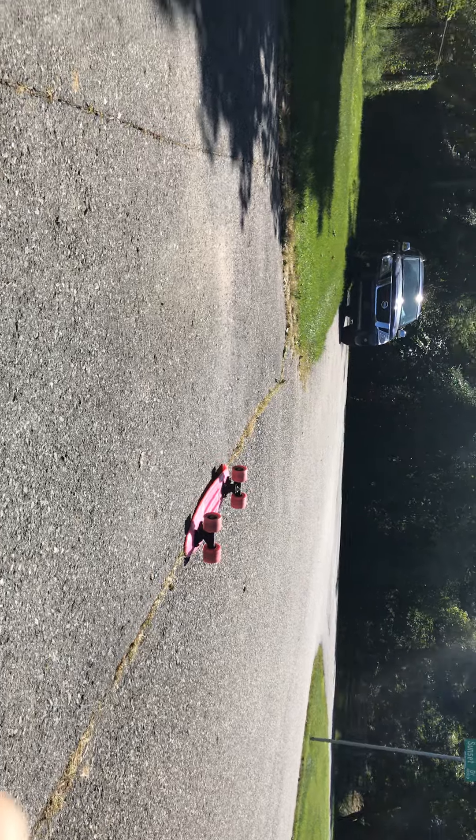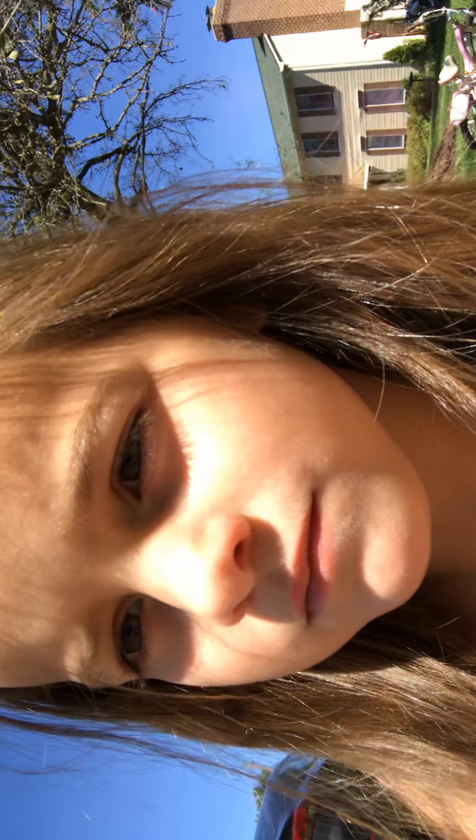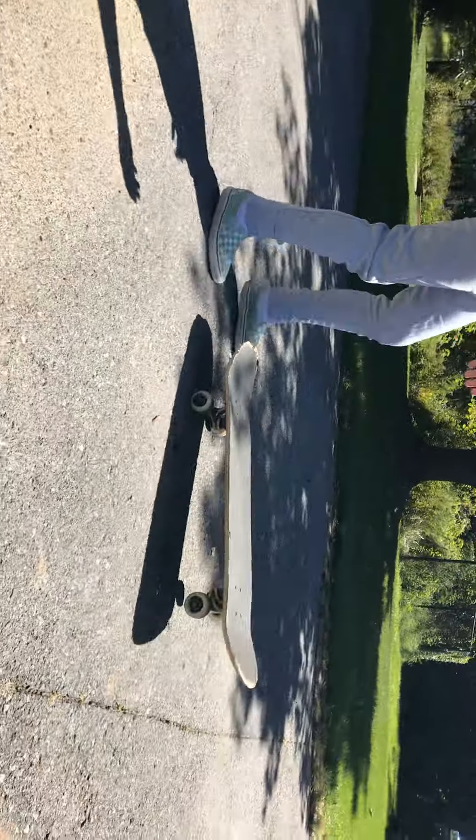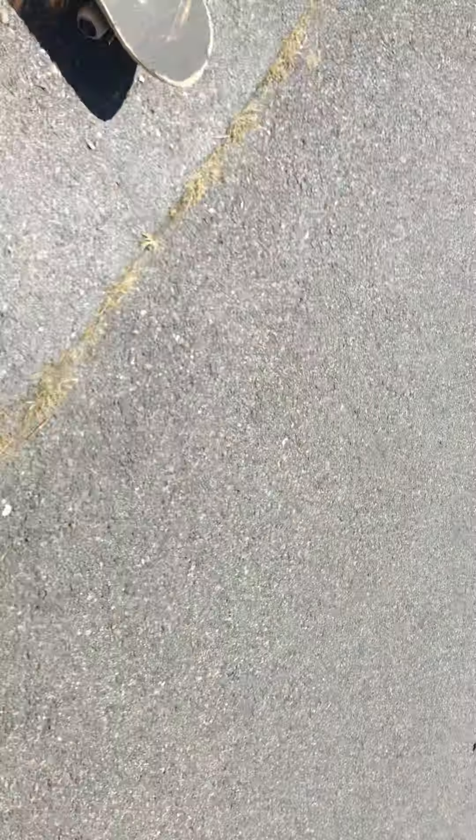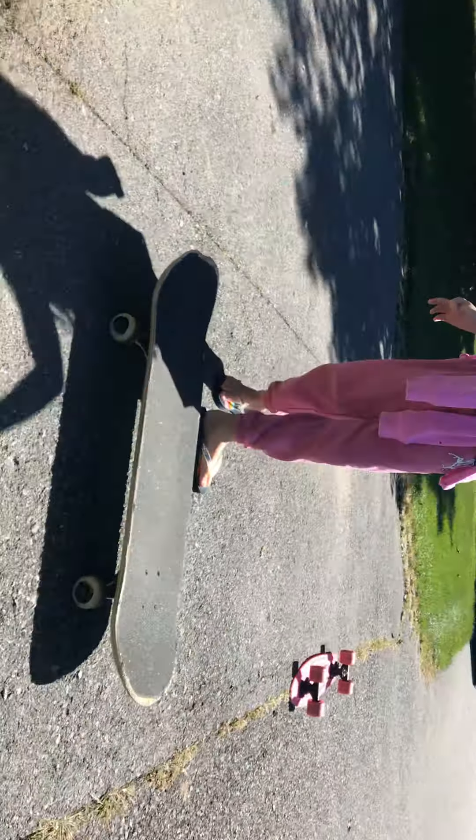You saw that guy? He's warming up out here. My sister wants to show her ollies, so I'm going to share her ollies. She doesn't really get off the ground, but her ollies are pretty good for just starting today.